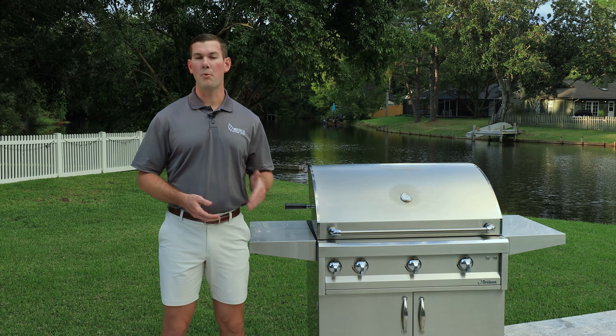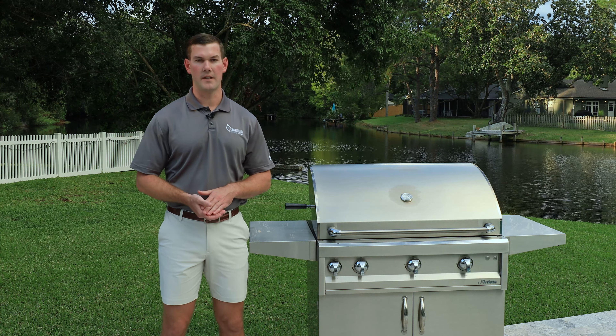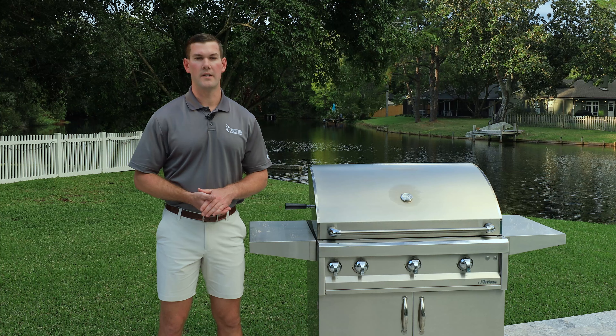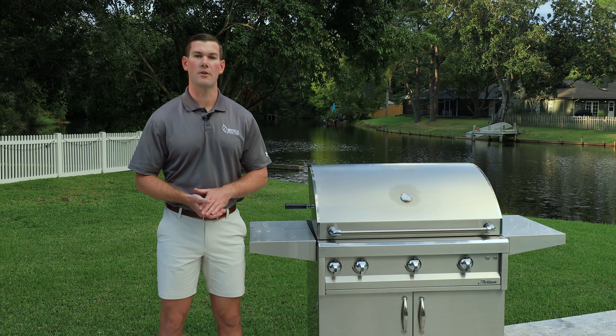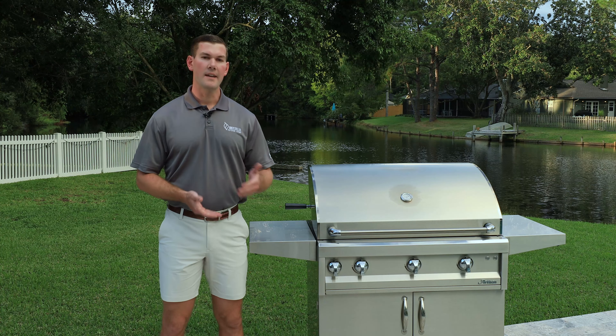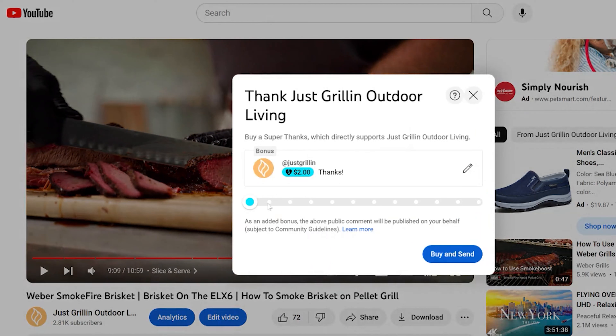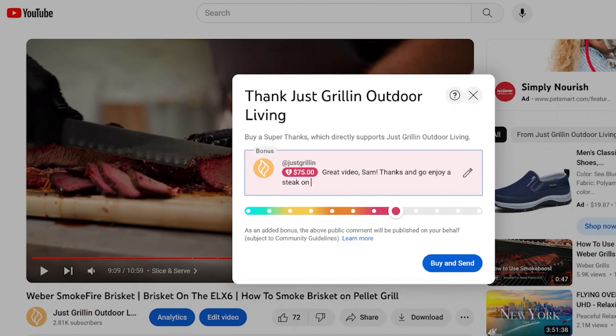Before I dive in, there are a couple of important things I want to go through, as well as set some expectations for this video. We put a lot of effort into making these videos, so if you are considering making an Artisan Grill purchase, we do ask that you come see us in-store and give us that opportunity to earn your business. Another way that you can support us is by purchasing a Super Thanks — if you're not local to us and we don't have a chance to earn your business on Artisan, maybe pay it forward a little bit for helping you make a decision on the Artisan line, as well as helping others out. It doesn't have to be much, but it's greatly appreciated.